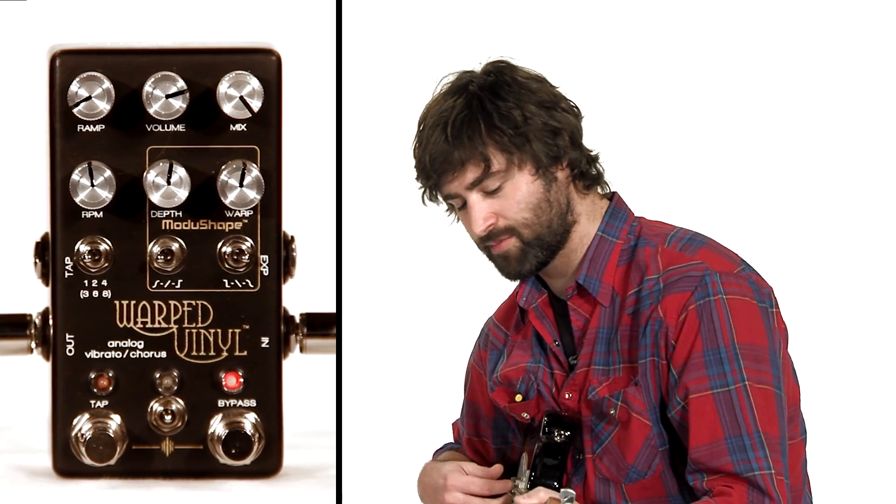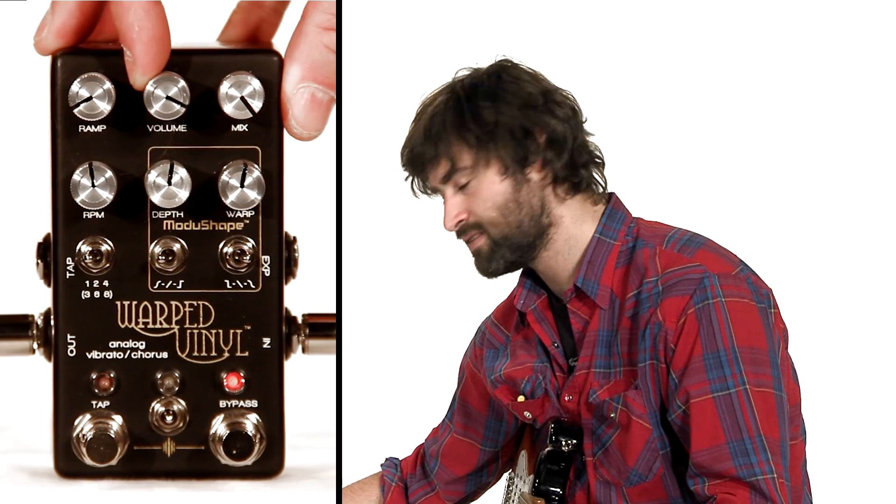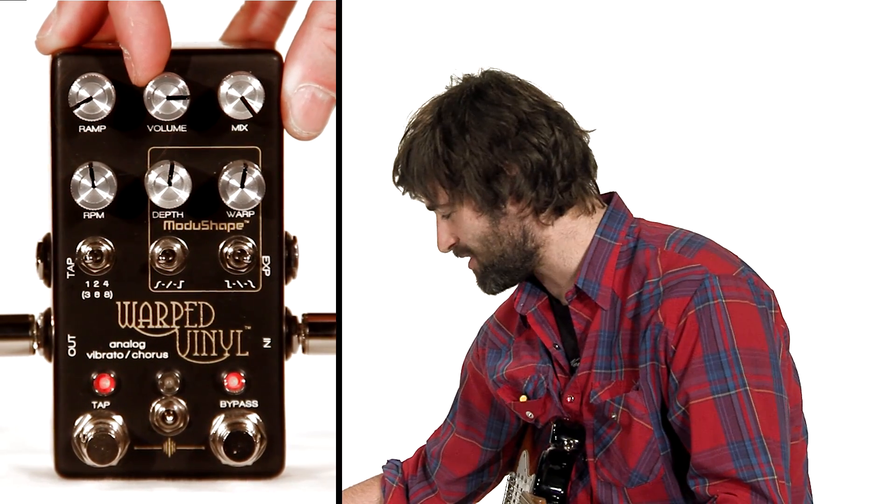This is the volume — everybody knows what that is. You turn it to the right, it turns the volume up.